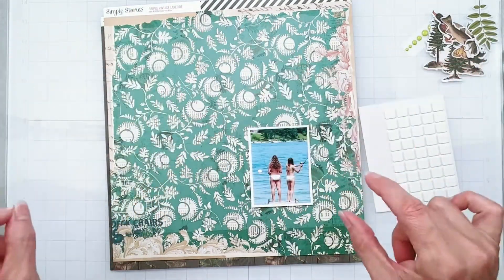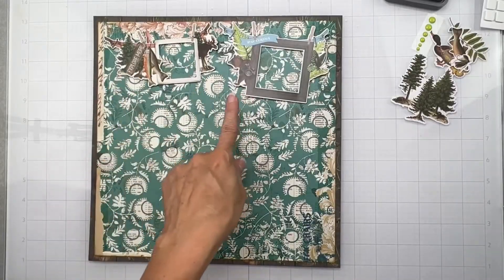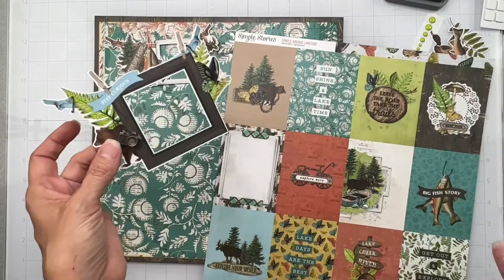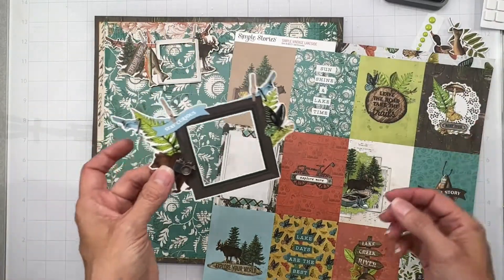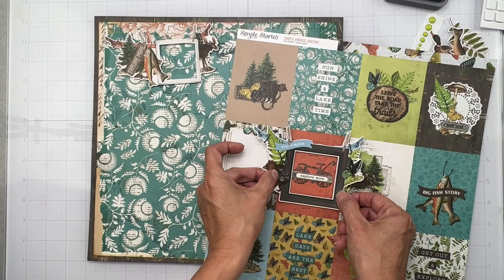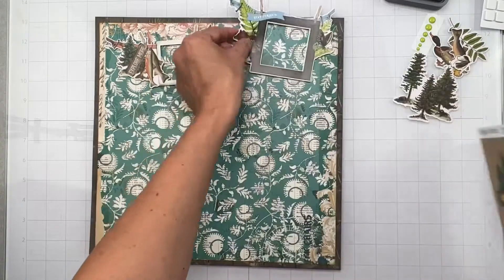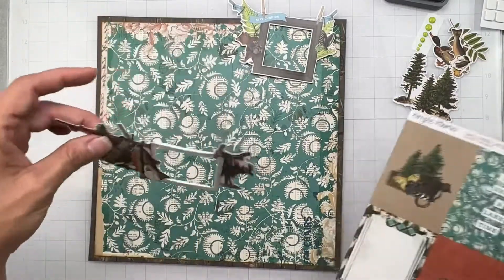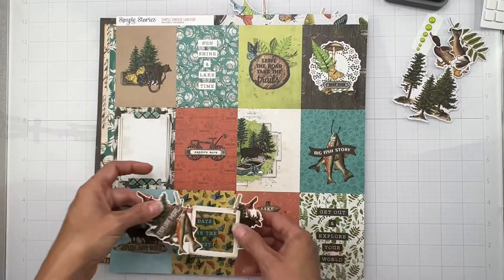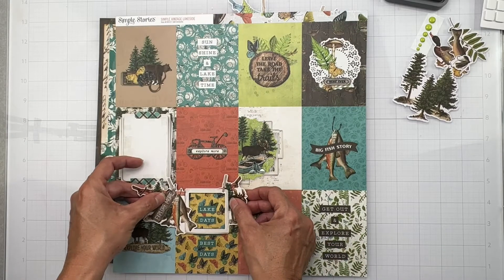I have my little banner pieces up on some foam strips as well as my foam squares. And what I think I'm going to do is cut out this piece right here that says 'explore more' for the one with the bear. And then where it reads 'lake days' right here - I think that would be pretty darn nifty. So I'm going to go ahead and do that next.